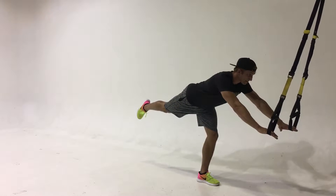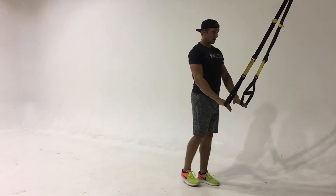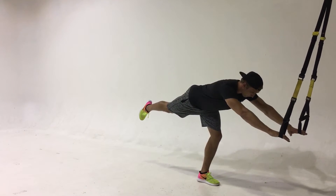Notice how Parker has his hands on the straps, not only for slight balance, but also to extend his arms all the way overhead as he leans forward.